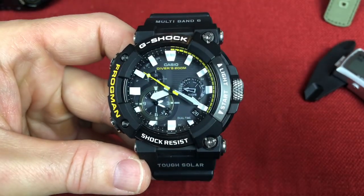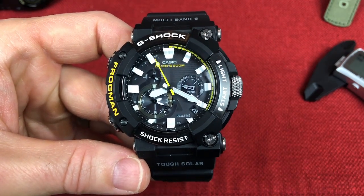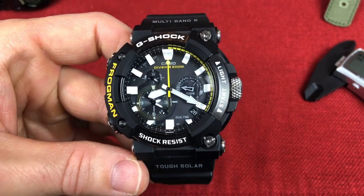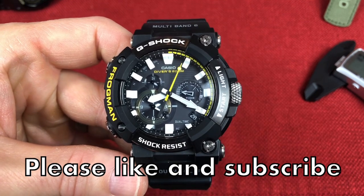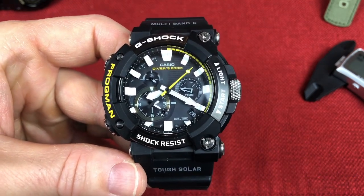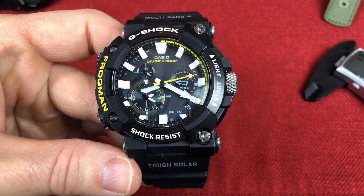Before we jump into the full review, I want to mention that this is going to be more of an overview of the Frogman — a 30,000 foot level. There's a whole lot of functionality here, especially when it comes to the diving part, that I feel like it deserves another video. So we're just going to talk about some of the basics of this watch.